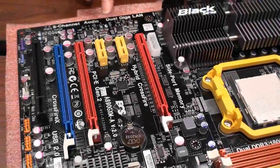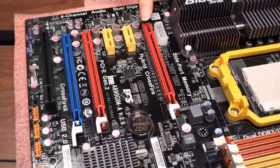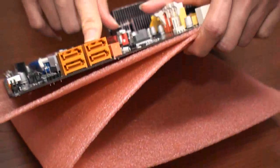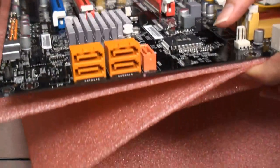PCI Express is x16, but if you use the crossfire it's 8x8. This one is PCIe 4. For the SATA connector we use this design to avoid some mechanical conflict.